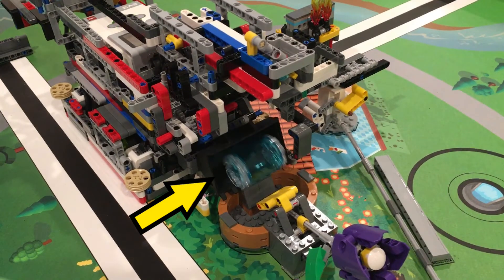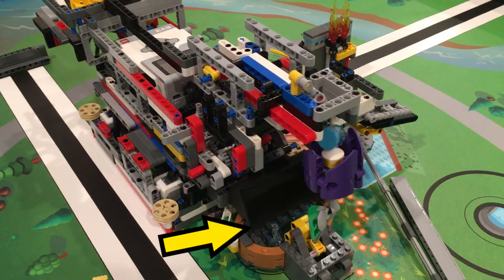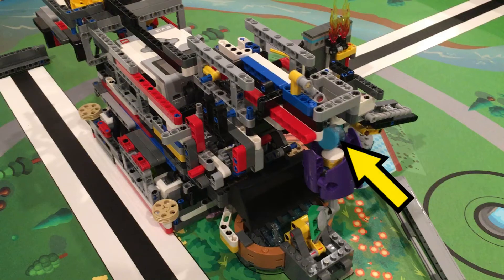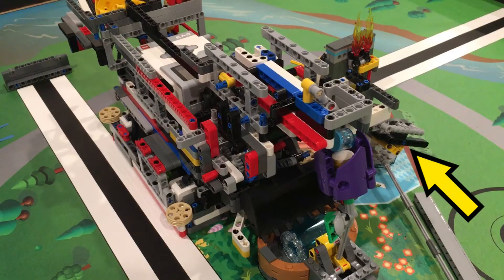A LEGO dump truck bucket drops the big water into the flower. Now we come in with the bucket and push down the water while simultaneously flushing the toilet. Also, the rain at the top is pushed into the flower coming up. We then rock the robot back and forth a little to make sure the lever gets pushed on the toilet.